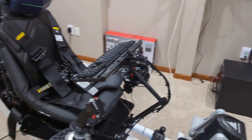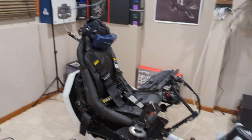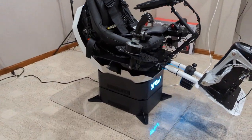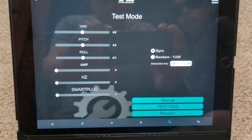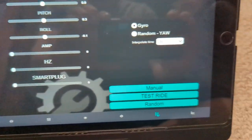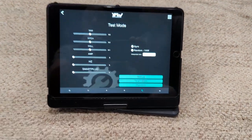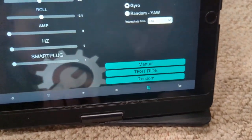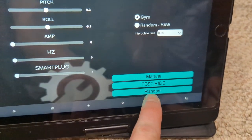All we've got to do now is the actual PC game tuning. I'm going to show you a couple of different tests available in the app - there's manual, random, and you can control the amplitude. You've got all your yaw and pitch controls, and there's also a gyro mode which I'll show in a minute. Right now we're going to go on random, so hit random.